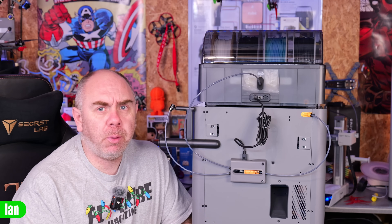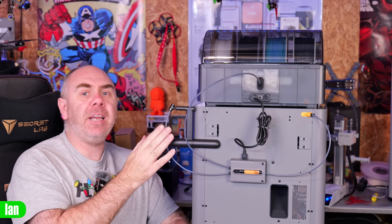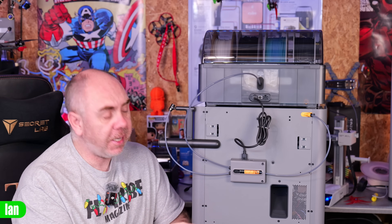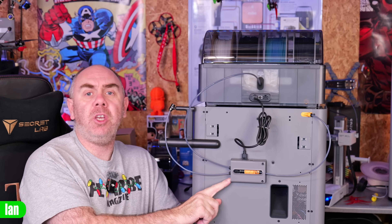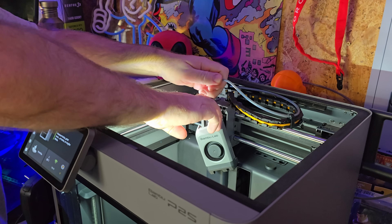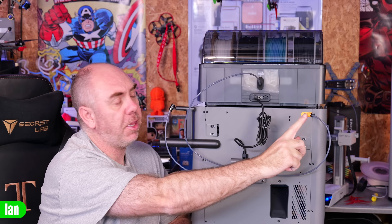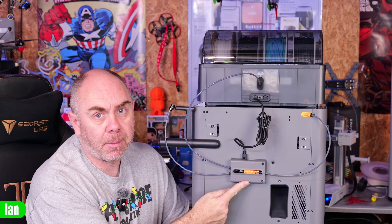It's also important to understand that you can't just feed TPU in via the manual spool input that has been included on the P2S. Whilst Bambu have provided a second input on the filament buffer, if you want to use TPU you actually have to bypass this and feed it either directly into the extruder via the top of the printer, or feed it directly into the back of the printer itself — not through the filament buffer module.